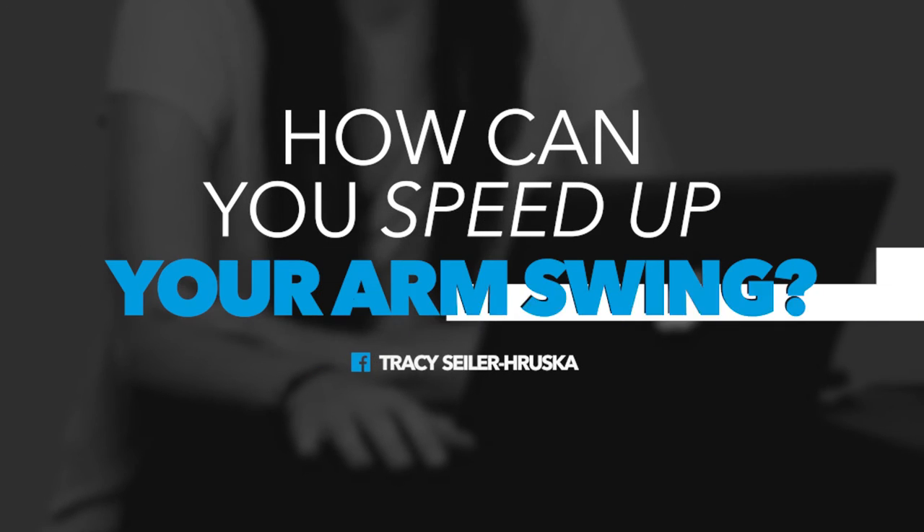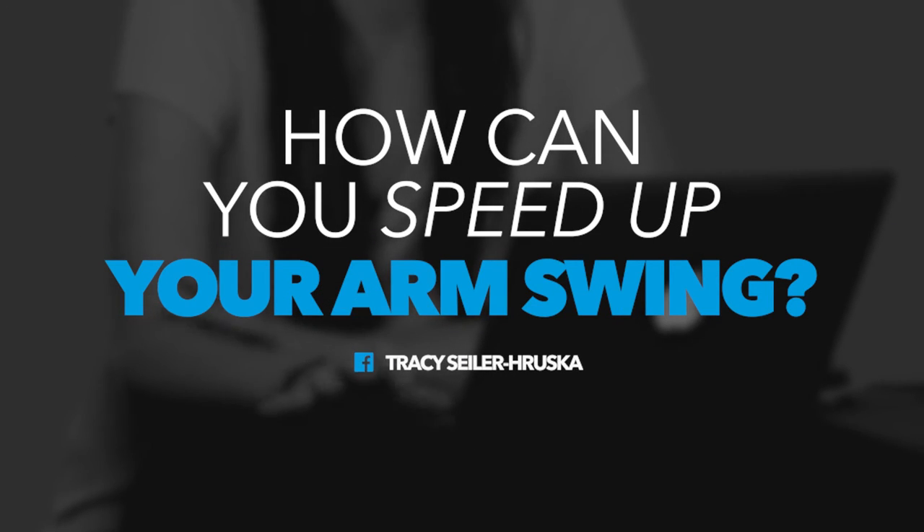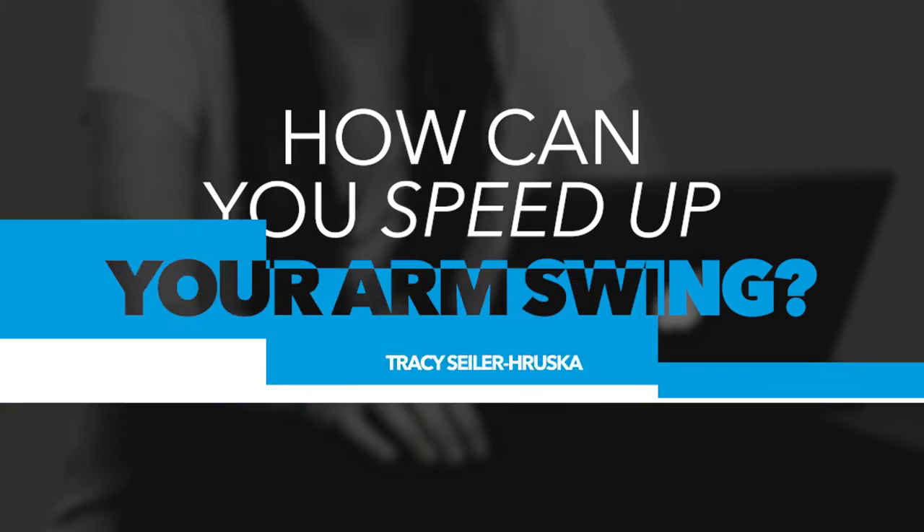The next question comes from Tracy Seiler-Preska — sorry if I botched that name. She asked, how can you speed up your arm swing? I know in high school and in college, I spent hours on a box with a coach just throwing a ball to me and working on the fundamentals of an arm swing. It's really important to take your approach out of it and just work on your arm swing, making sure you're doing it the right way before you even think about arm speed.